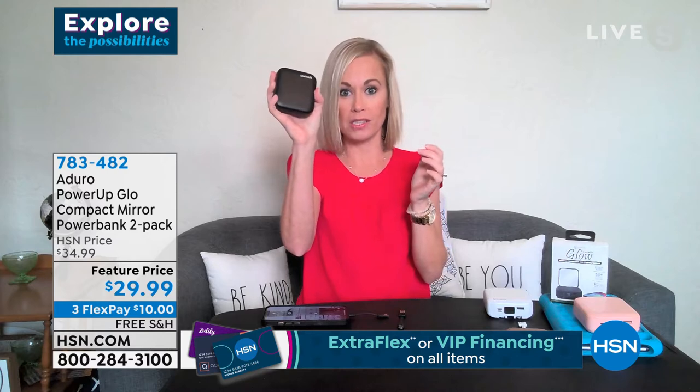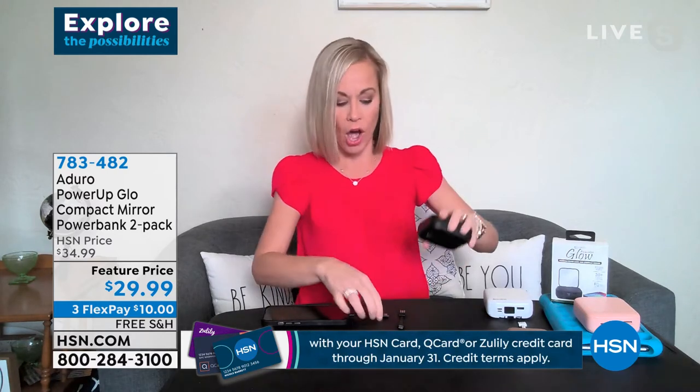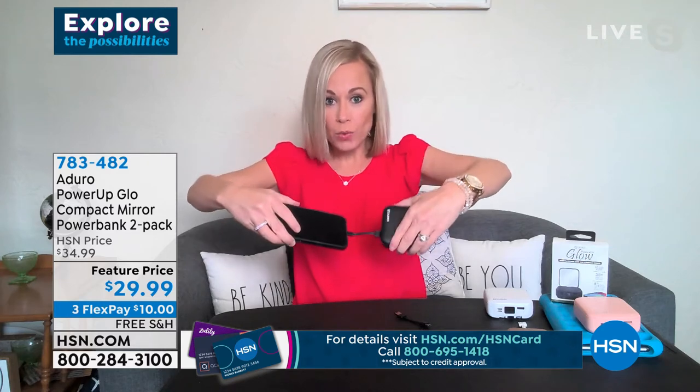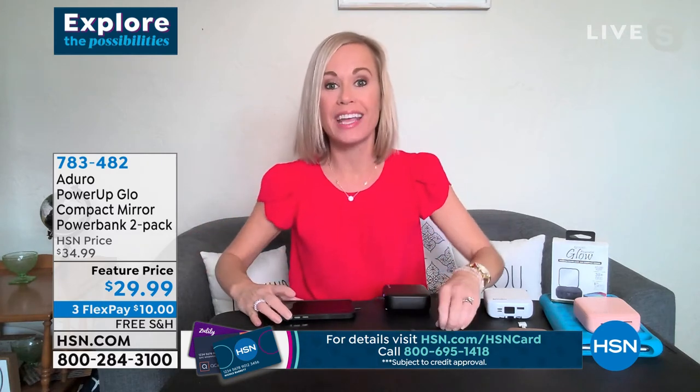Here's what blew my mind: 10,000 milliamps in this tiny power bank. Normally 10,000 milliamps is like a brick — giant — but this easily fits in my purse. I keep one in my purse and one in the glove compartment. 10,000 milliamps means you're going to get a three-to-four times charge on your phone. The power banks at gas stations are usually 2,000 milliamps and give you maybe half a charge.